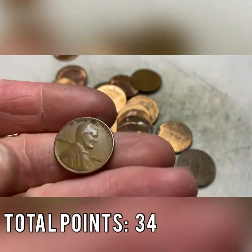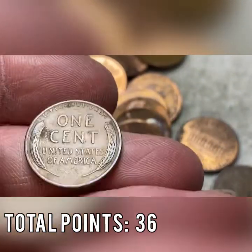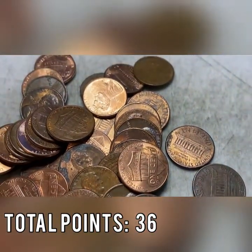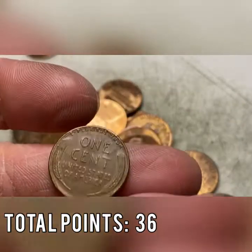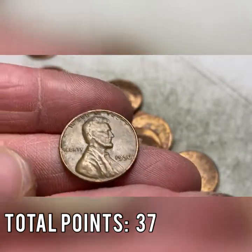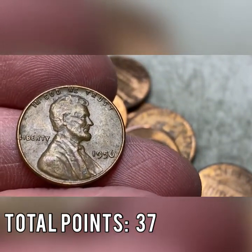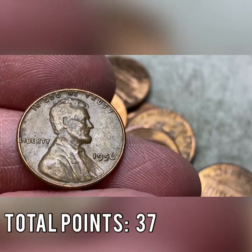Roll number 35 after roll 34 had three finds — this roll has two: a 1941 wheat cent worth two points. One was face up in the roll, one face down. Then another wheat cent — a 1956 out of Philadelphia worth one point. Four wheat cents found in our last two rolls. That's number 18 found and we still have an ender to go.